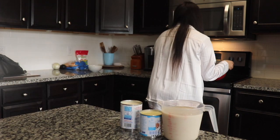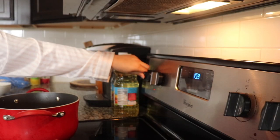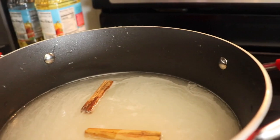We're going to take it to the stove. Now you're going to put it to medium-high, just a little bit closer to high. And you are going to just let this sit for 15 minutes.